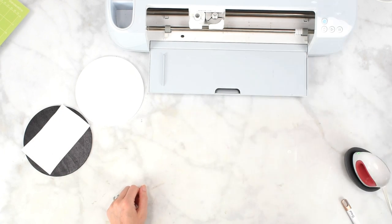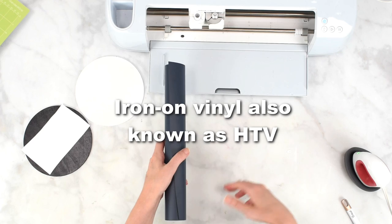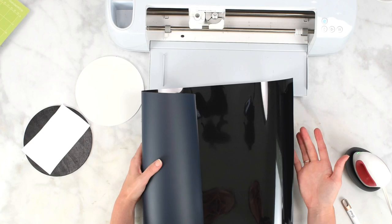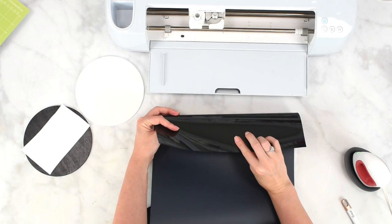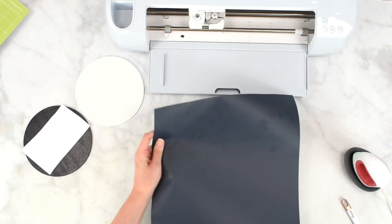Now I'm cutting out my iron-on vinyl for the compare and contrast. Iron-on is also known as heat transfer vinyl or HTV. I'm using the smart iron-on here so I'm not placing it onto a mat, but if you're not using smart iron-on you would place it onto the mat. Just make sure it's shiny side down. That's why we always have to mirror iron-on vinyl in Cricut Design Space — don't forget to press that mirror button.